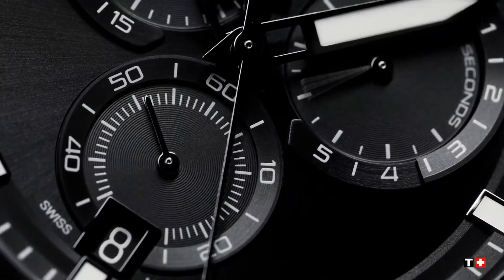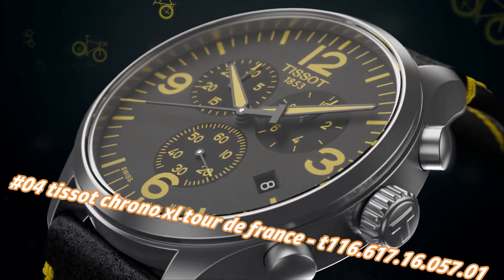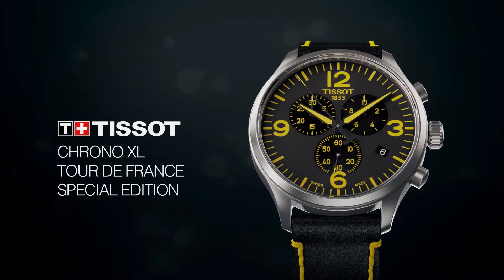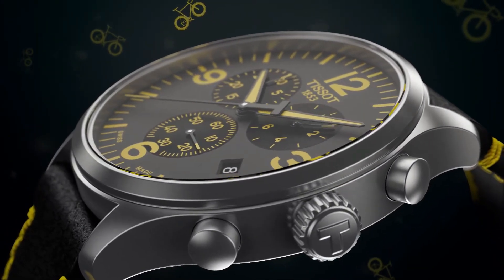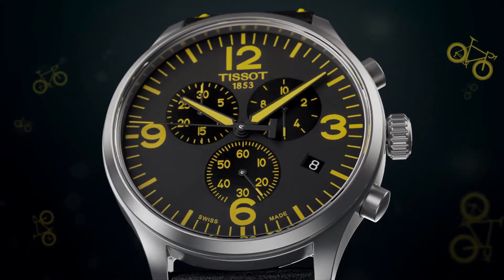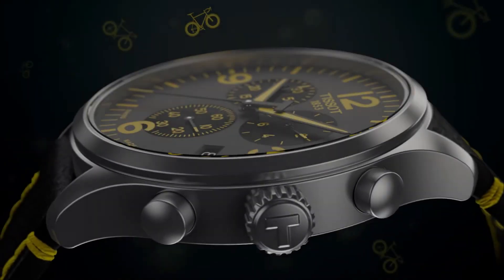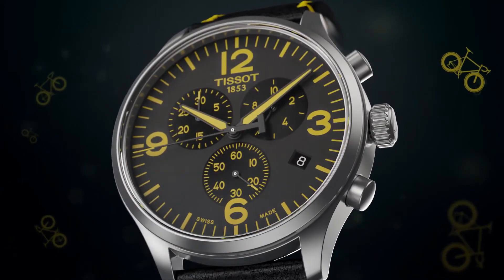Number 4: Tissot Chrono XL Tour de France T116.617.16.057.01. The current price of this watch in US dollars is $535, but this will vary with time. Dial window material: synthetic sapphire. Display type: analog. Clasp: toggle clasp. Case material: stainless steel, case diameter 45mm, case thickness 11.2mm. Band material: leather, men's standard size, band width 22mm, band color black and yellow. Bezel material: stainless steel, stationary bezel. Special feature: stopwatch. Item weight: 2.86 ounces. Movement: Swiss quartz. Water resistant depth: 330 feet.